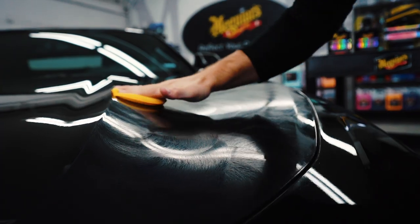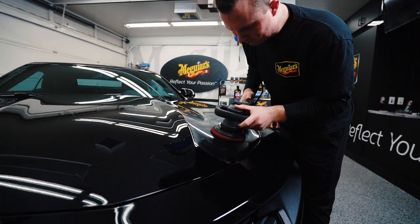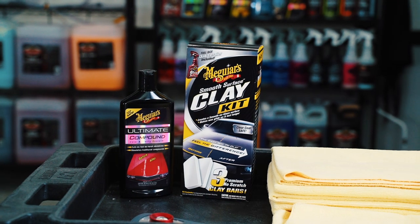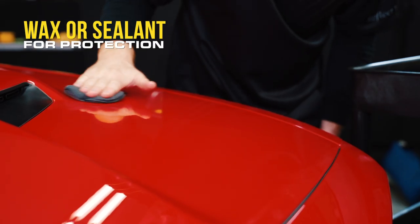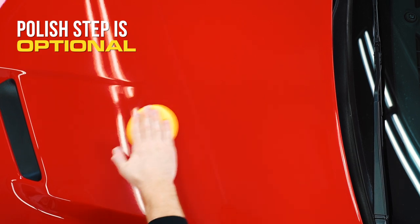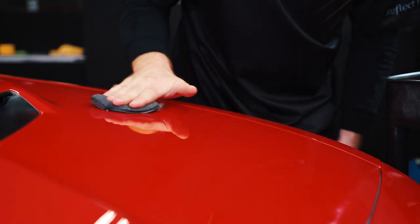Most of our compounds can be applied by hand with a soft foam applicator or with a DA polisher like Meguiar's MT-300 Dual Action Polisher and a foam cutting disc. Once you're done with cleaning and/or compounding as needed, you're ready to apply your favorite Meguiar's polish for maximum shine and/or wax or sealant to ensure you have plenty of protection on the paint. Note that polish is an optional step that produces deep wet look reflections. Typically darker paints along with reds and yellows benefit from polishing before waxing.